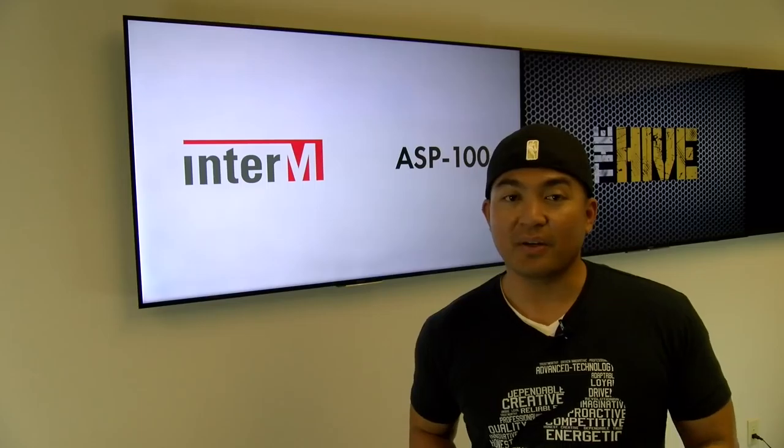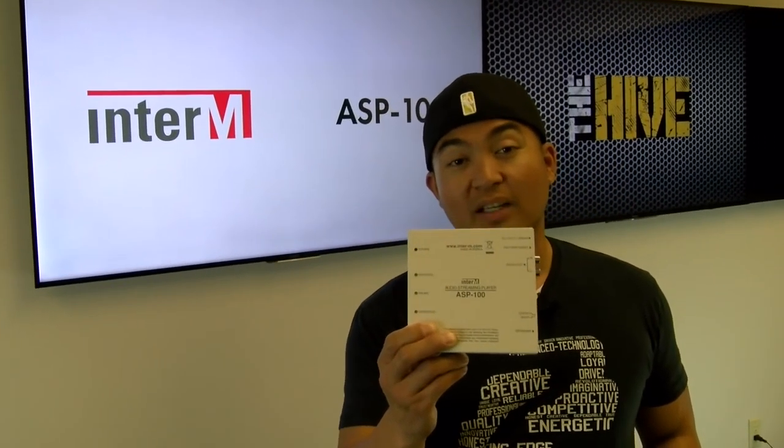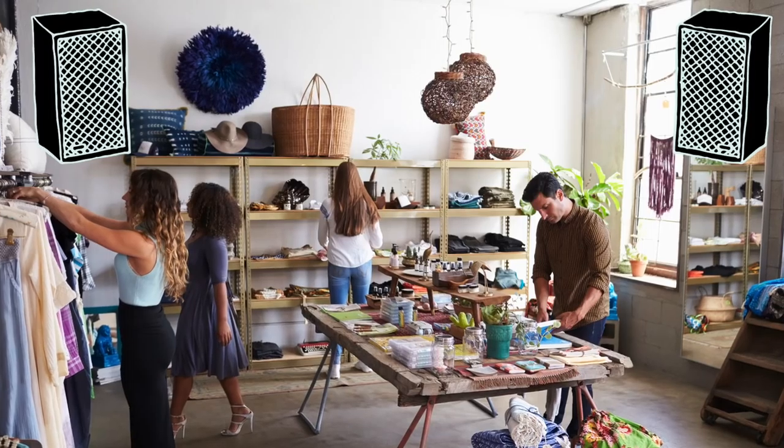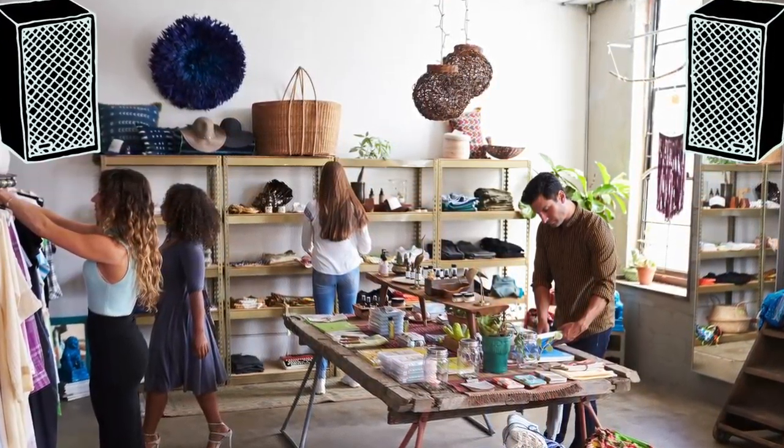The EnterM ASP100 is mostly used as an internet radio receiver for background music integrated with a 70 volt system. Now why 70 volts? A 70 volt system is commonly used in retail stores, bars, and restaurants.